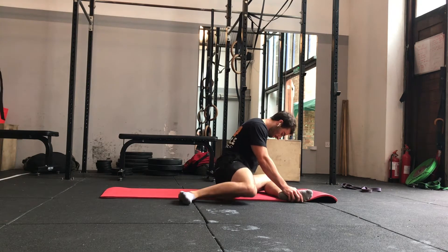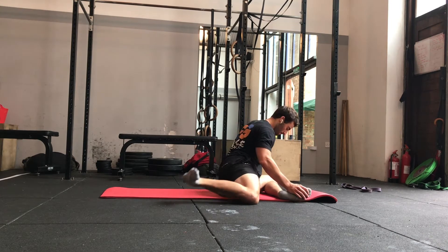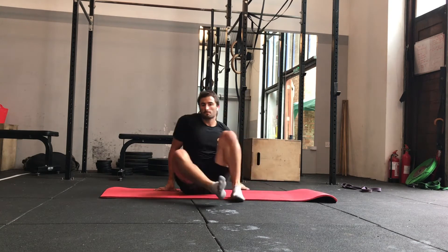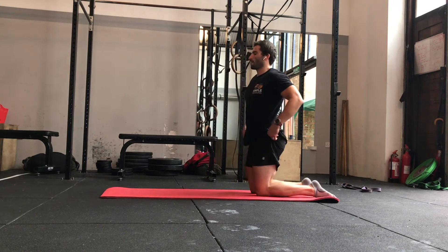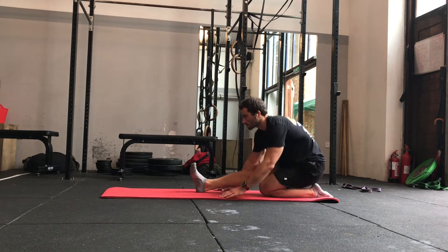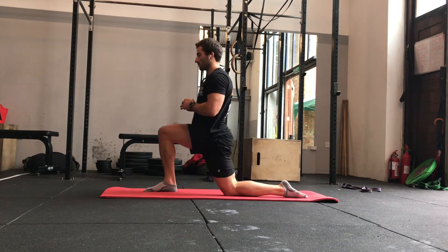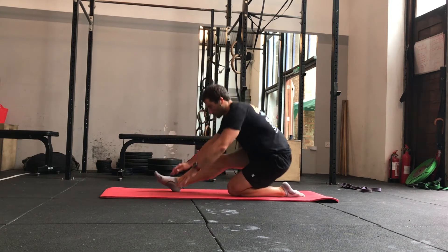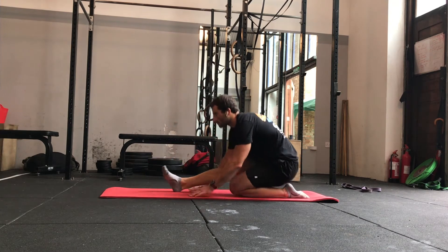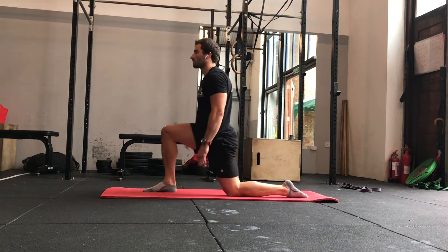The next movement we're going to come up into a half kneeling position. Sit nice and tall and tuck the pelvis under to start with. Pop one leg up, tuck the hips underneath, and push your weight forwards over the foot so the knee comes over the toe, then sit back onto the heel leaning forward, getting a stretch down the hamstring on the front leg and through the hip flexor on the back hip. Work smoothly through this for 30 seconds then do the other side.